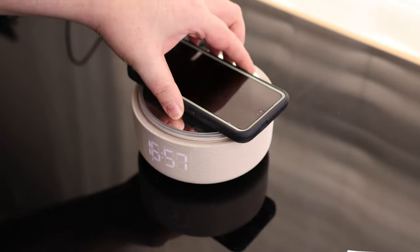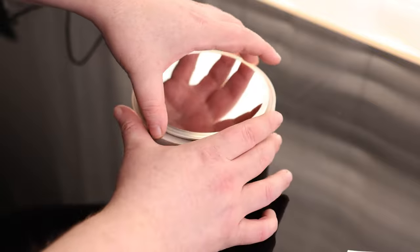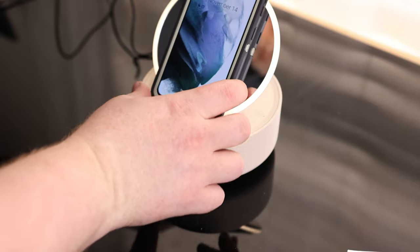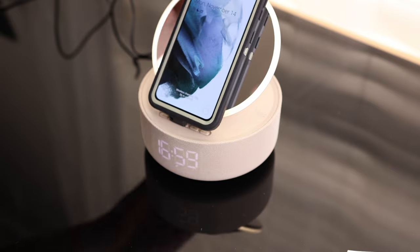The platform on top does charge the phone, that's very cool. Beyond that, we got a little mirror on the top, and we can set our phone up like that, so we can still use it while it's charging.